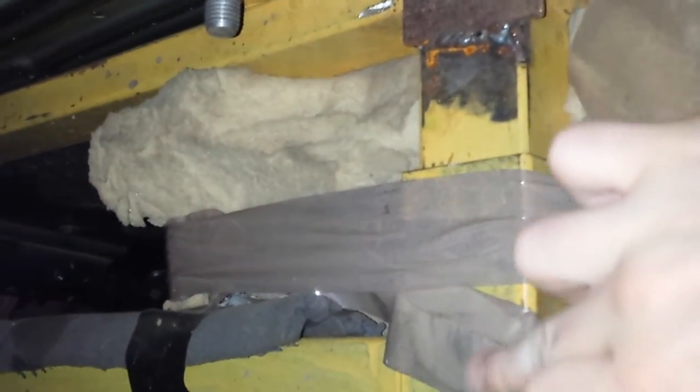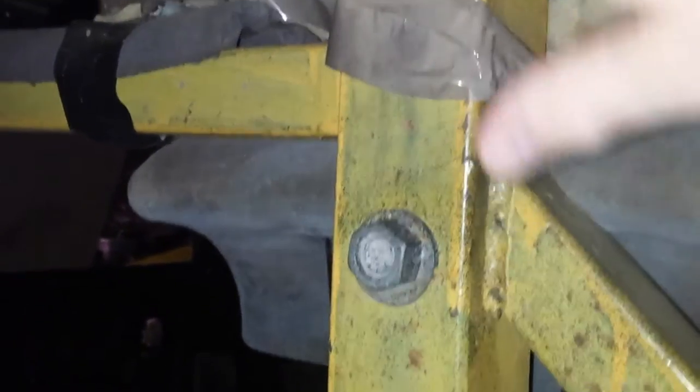They can be adjustable, so this one is — if you can see there, this bit of box section can slide in or out. It's got a hole here with a bolt in, and another hole there so it can go up and down depending on how high your car is.